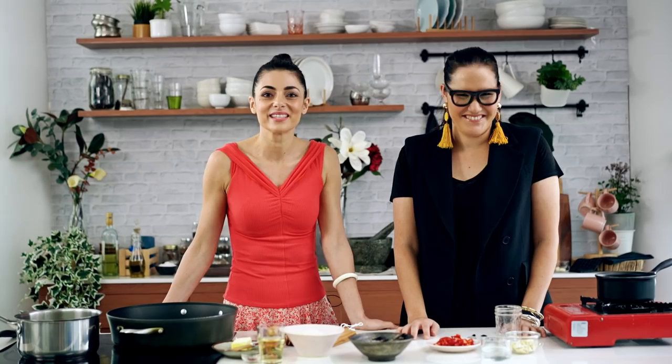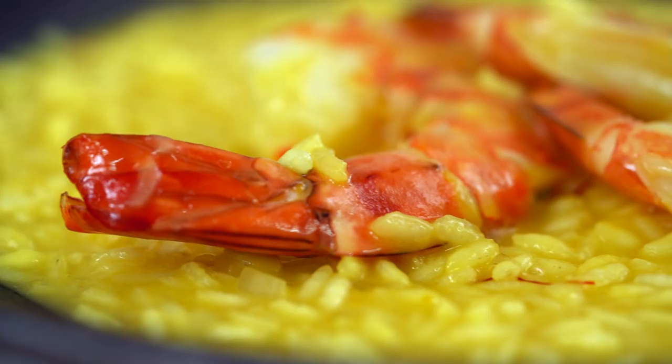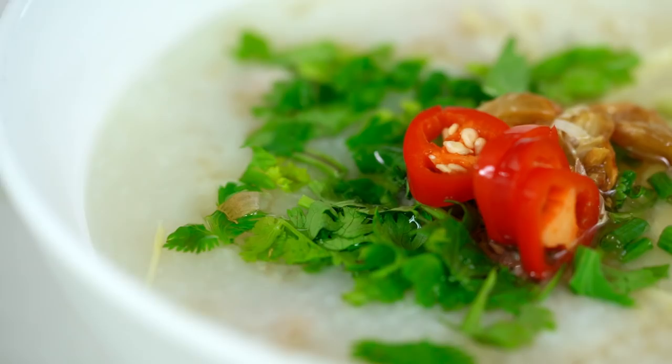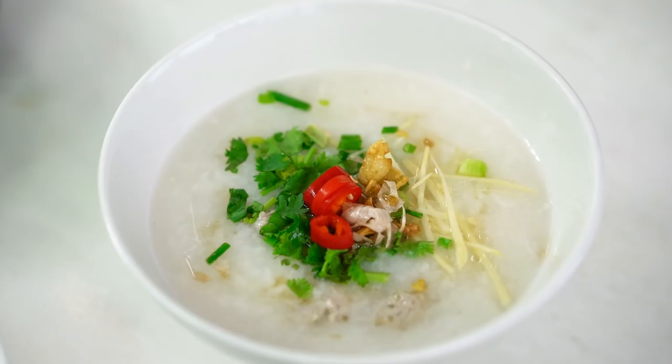Hi, I'm Sylvia. And I'm Marion. And today it's all about rice. I'm going to show you how to make a classic Italian risotto — a creamy, luscious, delicious risotto. And I'm going to be doing Thailand's Breakfast of Champions, a super comforting Thai breakfast soup.